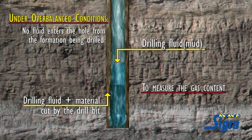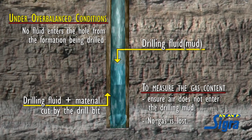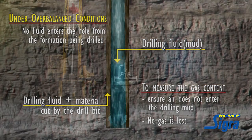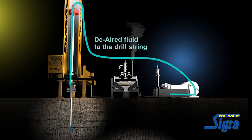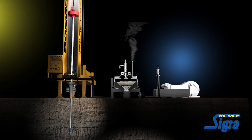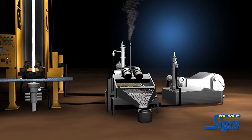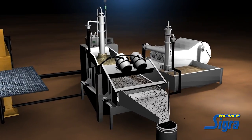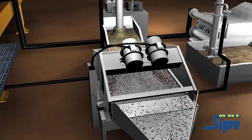To measure the gas content, it's necessary to ensure that air does not enter the drilling mud and that no gas is lost. To avoid air entry, de-aired drilling fluid is pumped down the drill string. Some muds may require de-airing — this is necessary if the mud is sufficiently viscous that it does not readily release bubbles introduced into it while passing through the shaker.